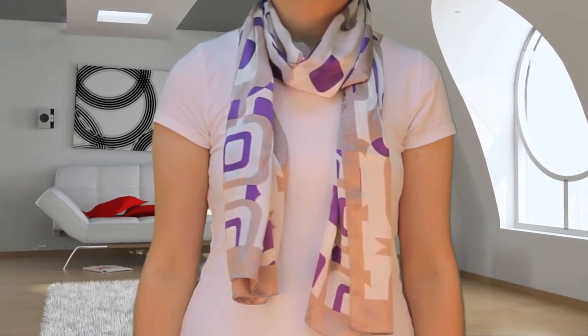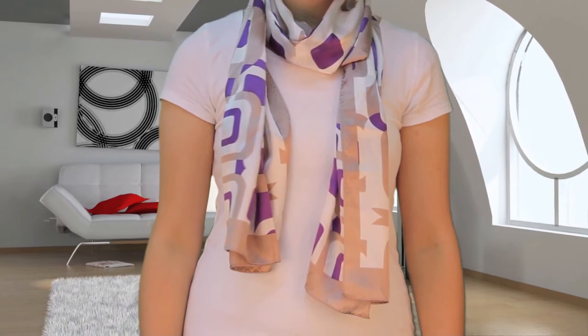Here we go! Check it out at Kari.com, the best place to shop for the highest quality 100% silk scarf.